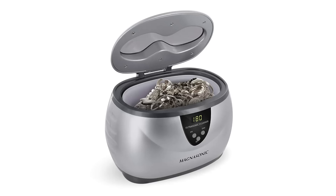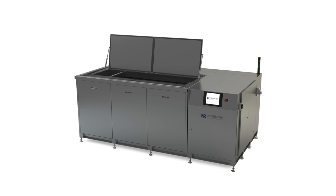Ultrasonic cleaners come in a variety of shapes and sizes. Some smaller units are designed for cleaning things like items of jewellery, but there are much larger units that can clean big things, like the engine block of a truck.